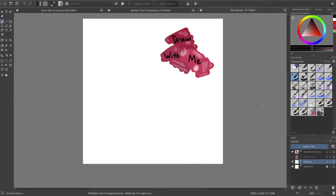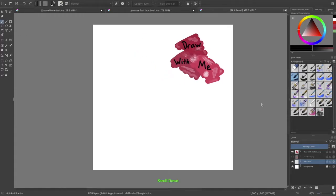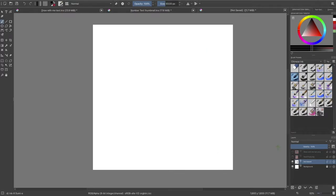Hey everyone, Wavy Udon here. So today I just wanted to try something really simple, which is simple brush black strokes of a scorpion. So yeah, just join in on the ride and let's see how we go.